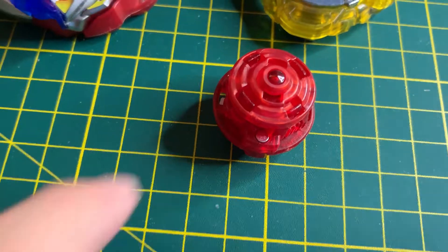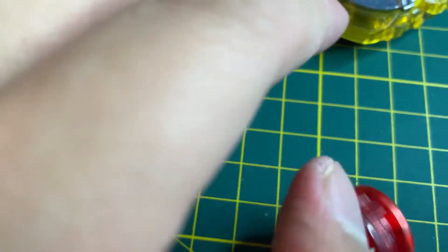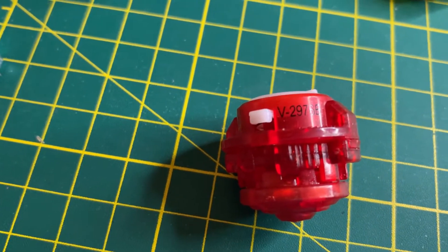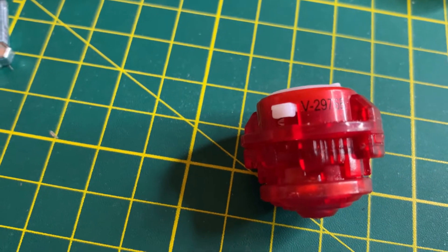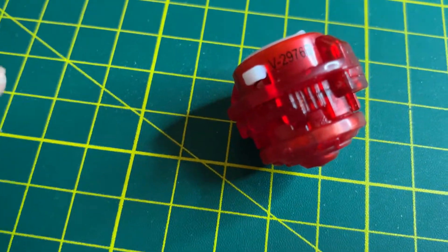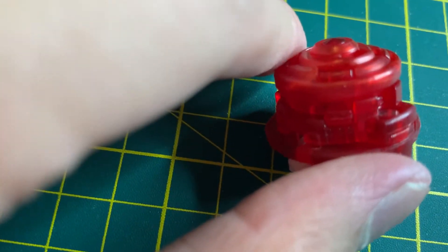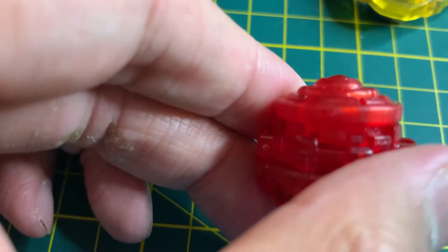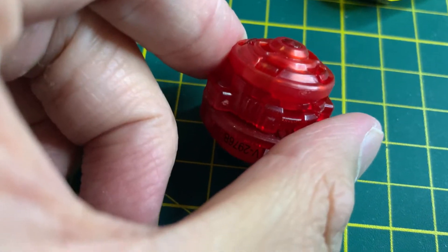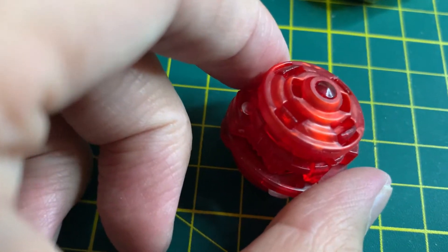And now we have the Xtend Plus. This is Hasbro's second release of the Xtend Plus driver — the first was with Lunar, the precise name of which I can't quite pronounce. It has three modes: attack mode, stamina mode, and defense mode. Right now it looks to be on defense mode, which has a greater chance of getting to the middle of the stadium. I can't really change it with one hand right now.